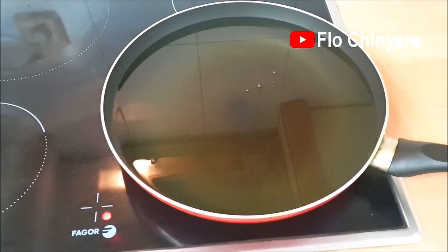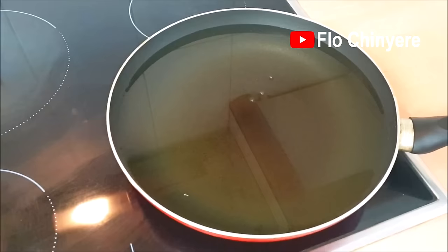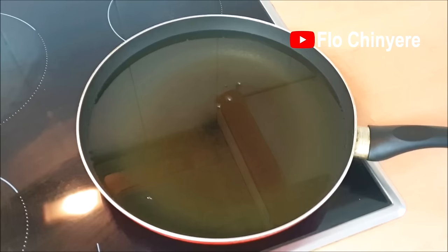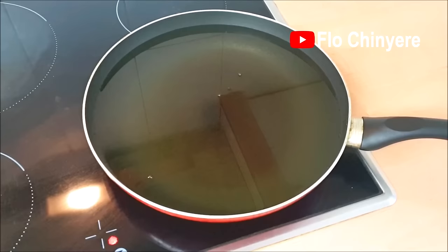While the whisking is happening, set some oil to heat up. Akara should be deep fried — make sure you have at least two inches depth of oil. My frying pan is quite deep; if you don't have a deep frying pan, use a pot. Some people use red palm oil to fry akara to get the traditional taste, so use it if you wish.